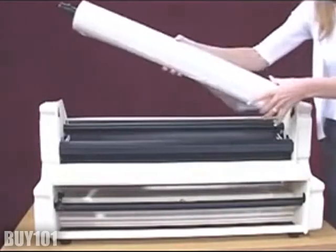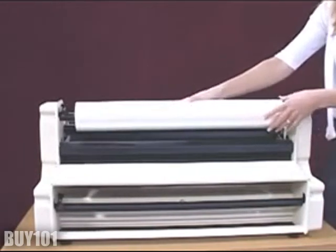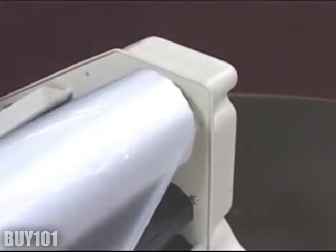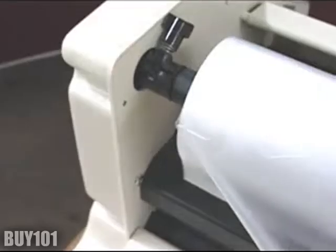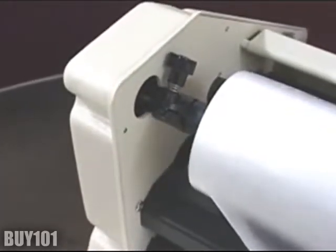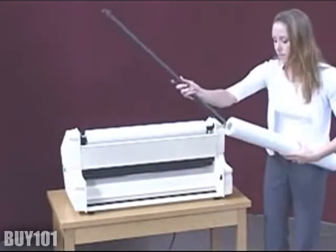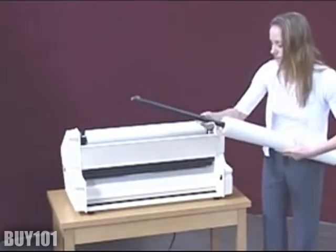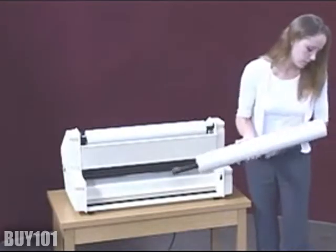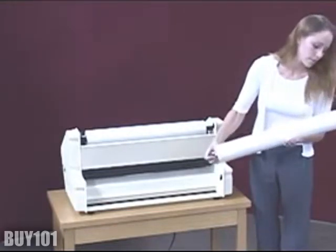Replace the mandrel. Now remove the bottom mandrel and insert it into the roll of film, making sure that the film will unroll off the top of the roll and into the machine. Then replace the bottom mandrel.